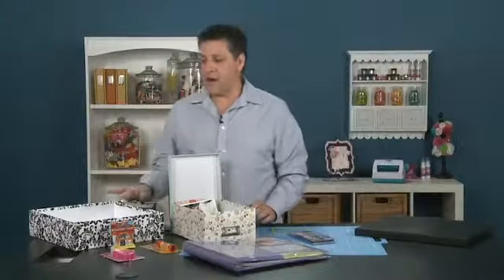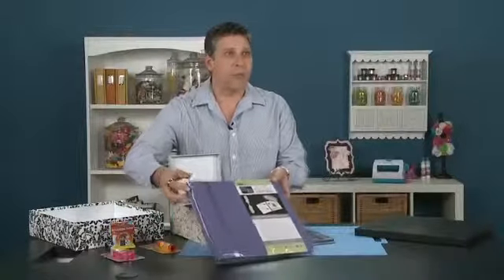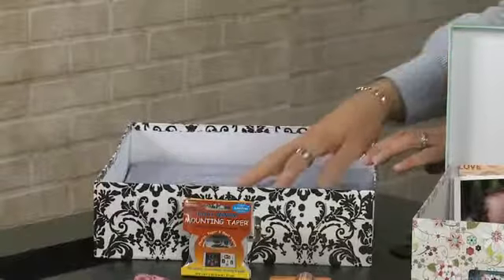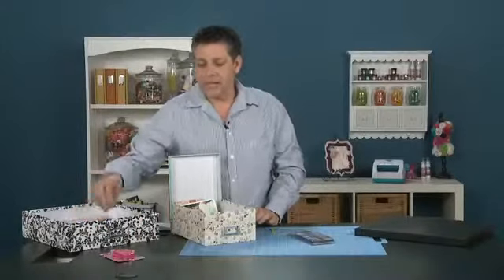A really nice product is this storage box. It can hold your 12x12 albums and of course your pages. You can also put your different types of glues and other Pioneer products in there as well.